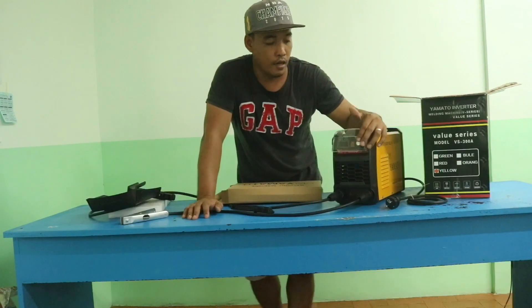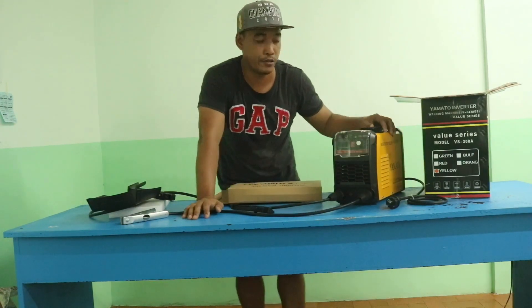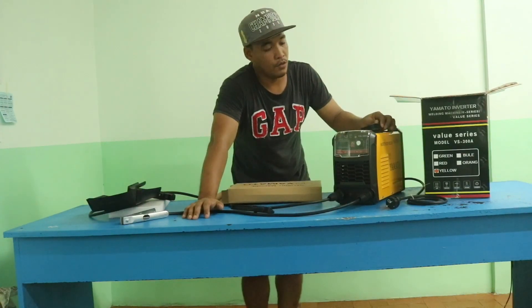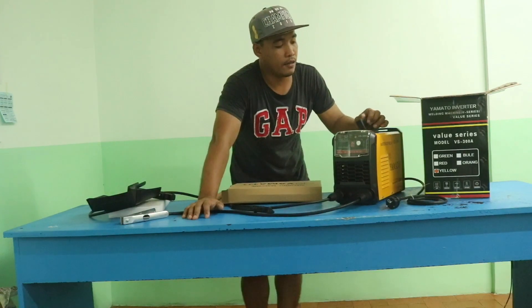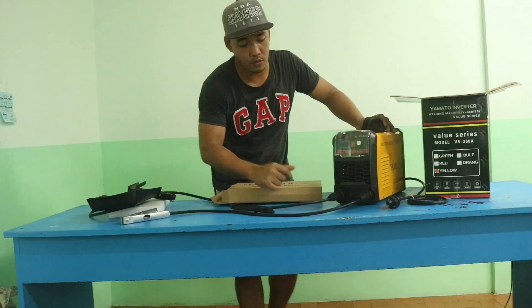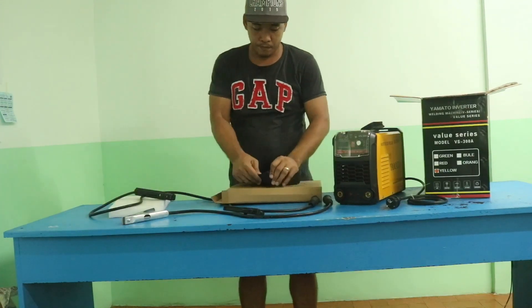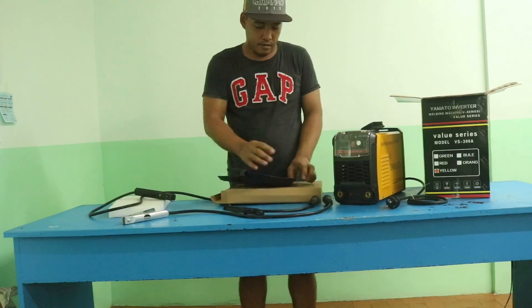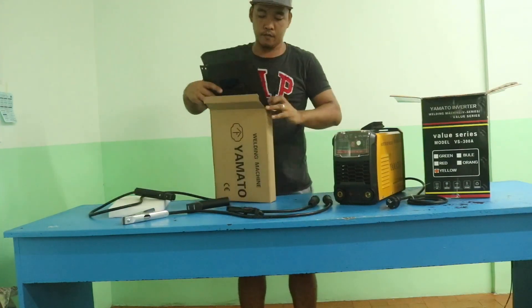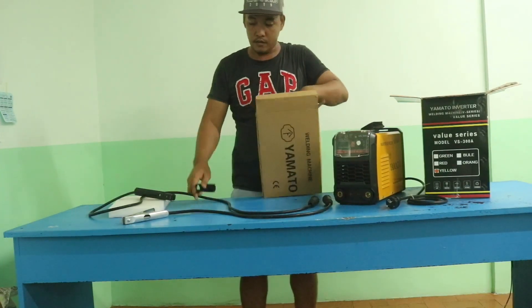In the next video I will try to see how it works during welding time. For this video, I'll show you how to put these things back together. It's really easy to fix these screws — it's really fast.